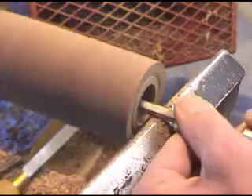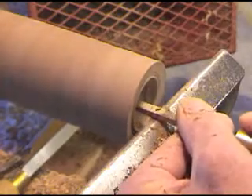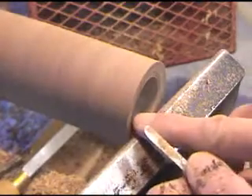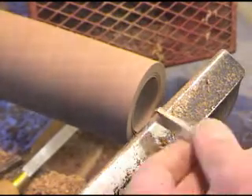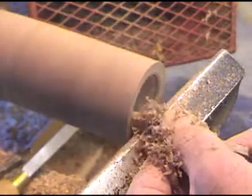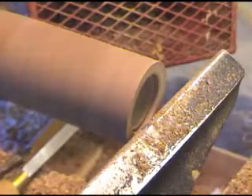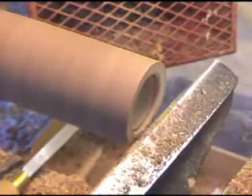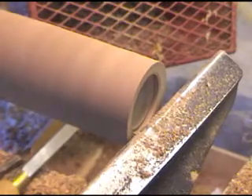Then we'll go back to our scraper. We can't come out too far — we need to leave a little bit here. Now we're going to come back in with our veining tool and try to cut that to fit. Just a little bit — we need this to be a good, tight fit.